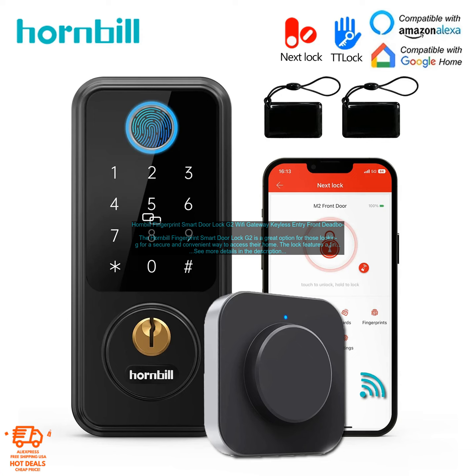Here are some of the pros and cons of the Hornbill Fingerprint Smart Door Lock G2. Pros: Secure — the lock uses a fingerprint scanner, a keypad, and a keyhole, so you can choose the access method that works best for you. The lock is also Wi-Fi enabled, so you can control it from your smartphone.